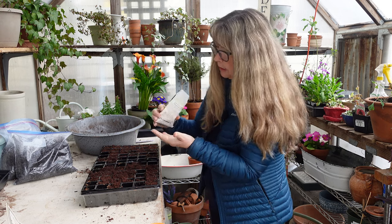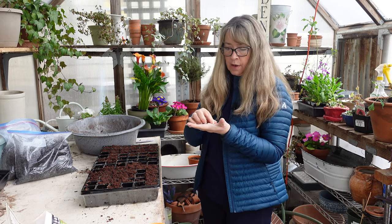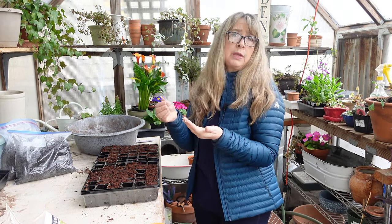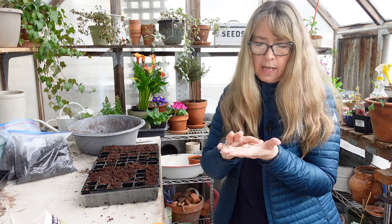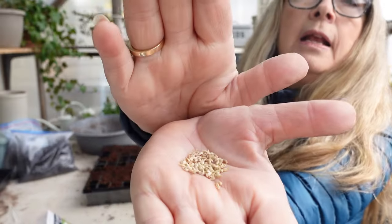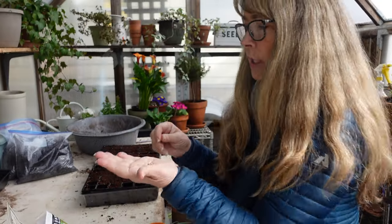Someone was asking me about starting seeds in paper towels or coffee filters. For bigger size seeds is what I will do that for, especially if I think it's necessary or for old seeds. Those are a larger size seed.